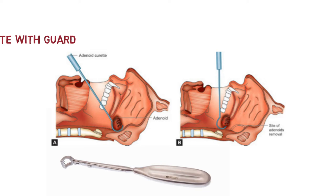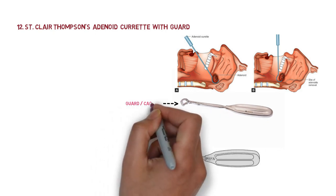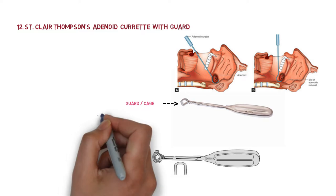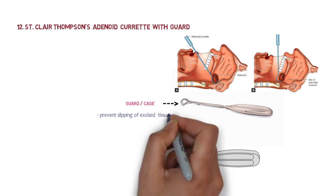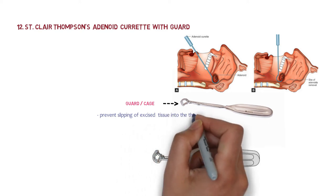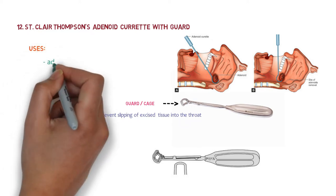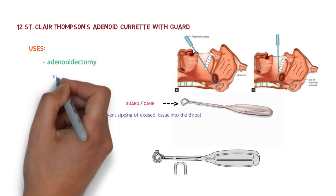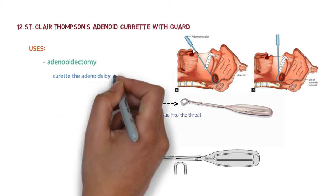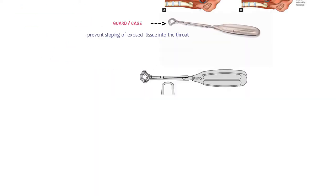The curette is held like a dagger and the adenoid is curetted from the nasopharyngeal wall. The cage, also called the guard, is used to prevent slipping of the excised tissue into the throat. The St. Clair Thompson adenoid curette with guard is used for adenoidectomy, and remember that it curettes the adenoids by the blind technique.